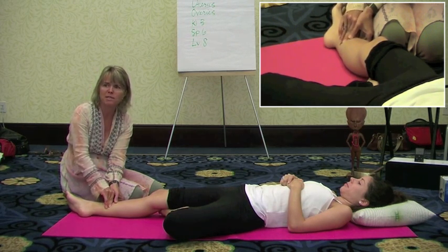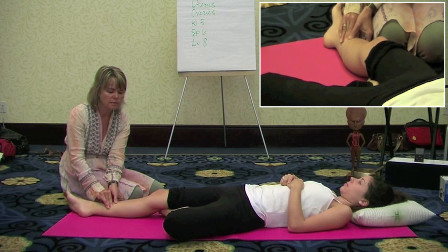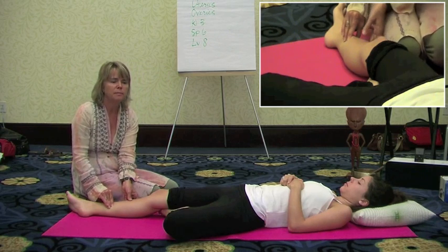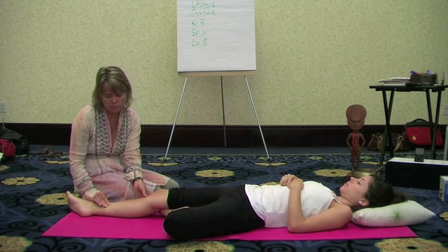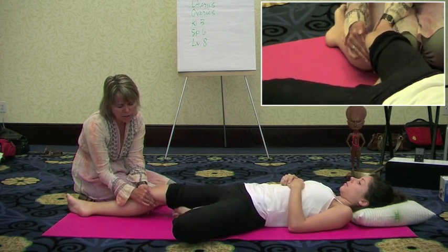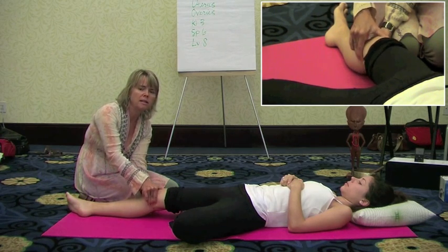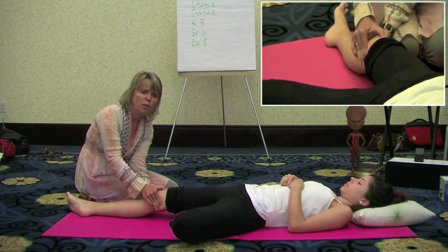Same thing — it's just a circular massage on that point. The last point is on the liver meridian, called Liver 8. These three meridians — kidney, spleen, and liver — go directly to the uterus and have their effect on ovarian function and the whole hormonal cycle. Liver 8 is up behind the knee crease, about an inch into the fatty area. Massage this area — it has a good effect on increasing blood flow, stimulating liver blood, and a nice hormonal effect.